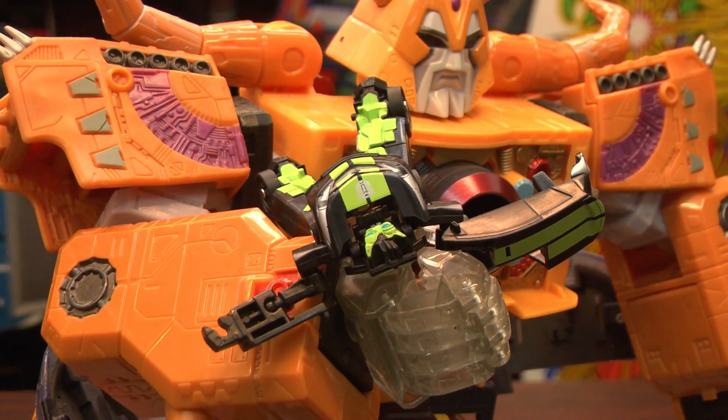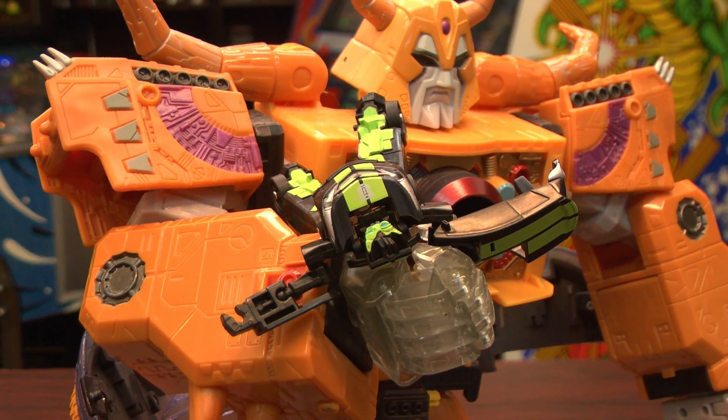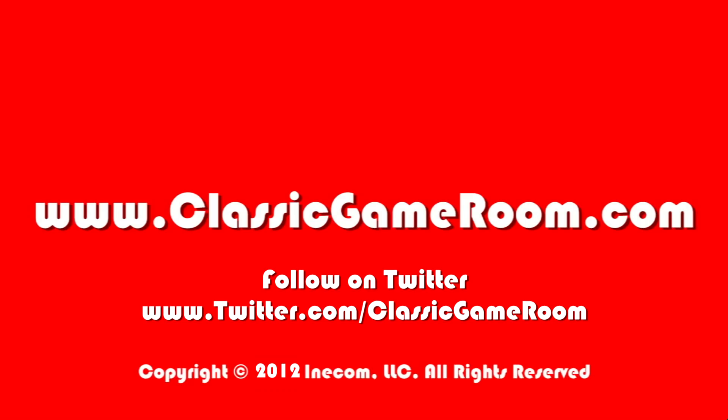From Transformers: Dark of the Moon, this is the Autobots Skids figure with a transforming difficulty level of one. It's very simple and also really cheap — one of the lower-priced Transformers, which are the best if you're buying them for first-time Transformers users or really young children who are going to beat the crap out of these things and rip their limbs off. Here's Skids in robot form.